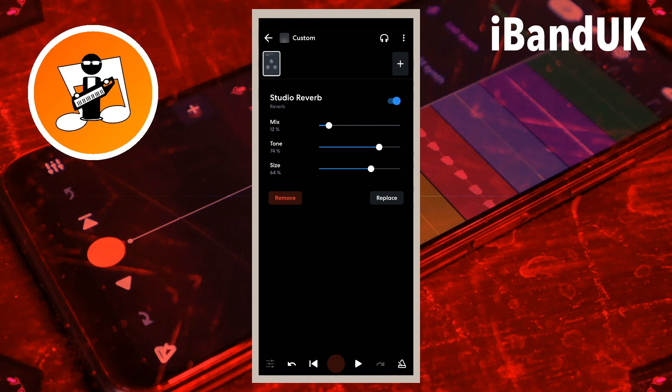And to the right to increase the amount of reverb. Drag the dot on the line to the right of the word tone to the left to lower the sound frequencies of the reverb, and to the right for higher sound frequencies.